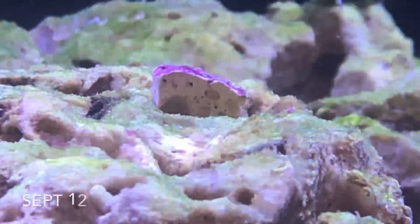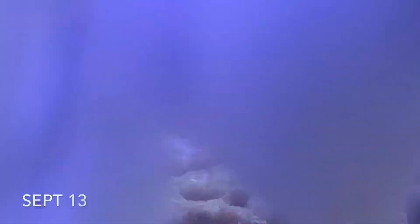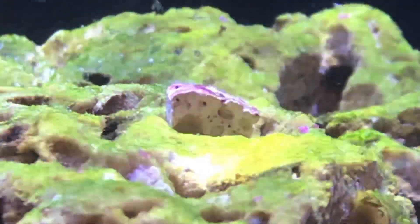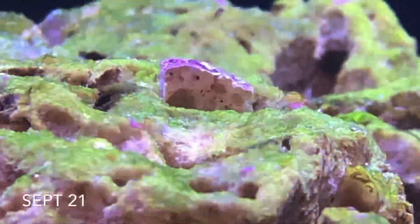You can kind of see the coralline starting to build all over the rocks. On the lower left I put some time stamps so you can kind of see how long it takes to fill in to get 100% coverage.